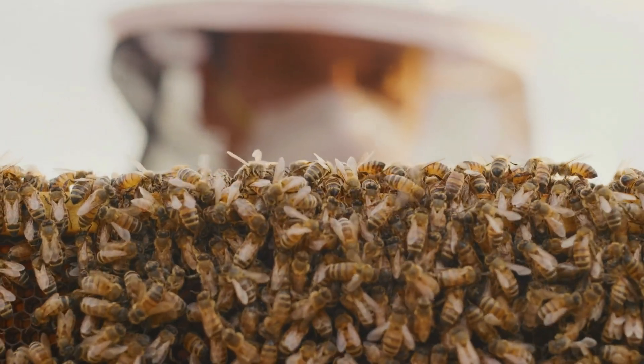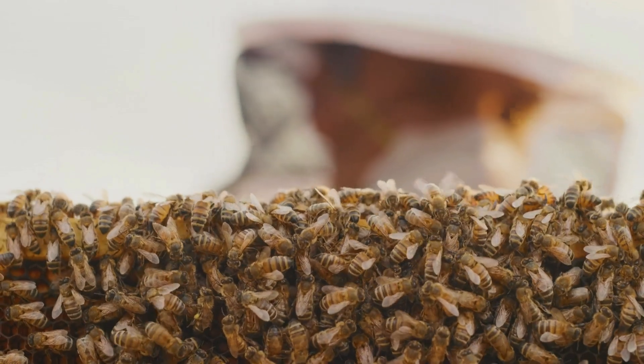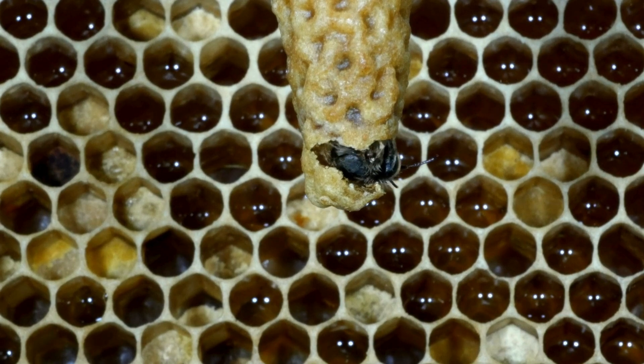One question I get asked a lot is: how do I prevent this? Here are three things you can do. Number one: regular bee inspections. I do weekly inspections during spring and summer, and once every two weeks during winter. Interacting with your bees regularly — though it is more work, especially for commercial beekeepers — is a great way to manage your hives more proactively and catch issues before they become chaotic.